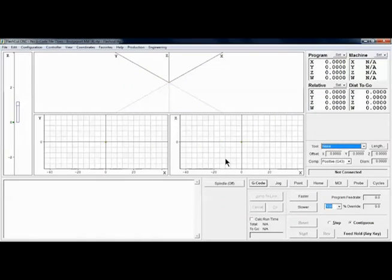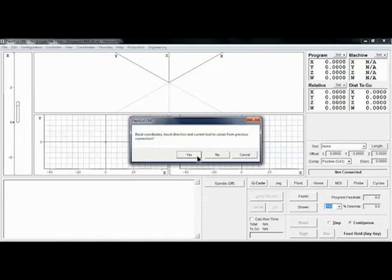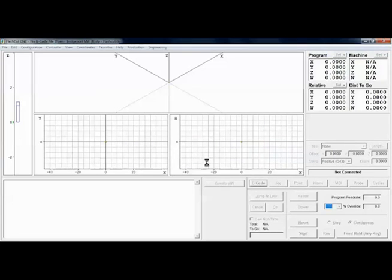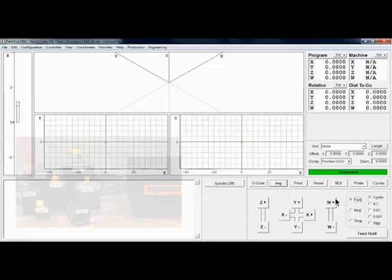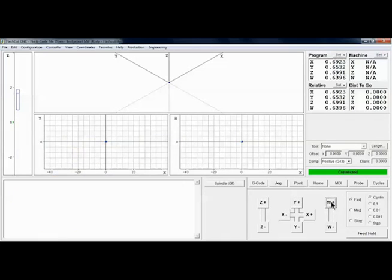Now that I have the system powered on and the software open and running with the proper configuration, I simply select the controller tab and click connect, and read through and follow all safety instructions. Once the software indicates that I'm connected, I simply go to the jog tab and run my motors. The system is now set up and ready to use.